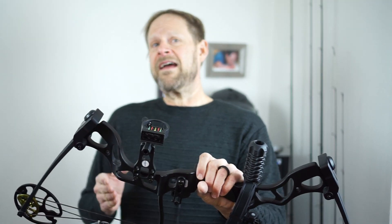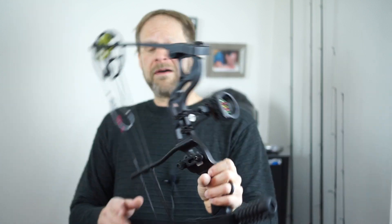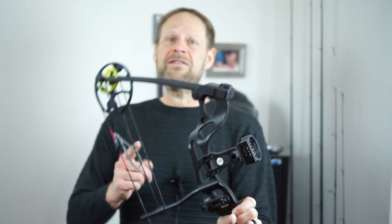This is an SAS Rage. This is a 55 to 70 pound bow. Being very new to this, I have it adjusted way down. I don't have the draw strength to pull it at the full 70 pounds. I would like to get to that. It is not loaded, by the way.